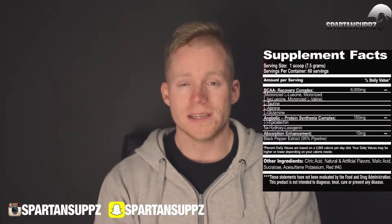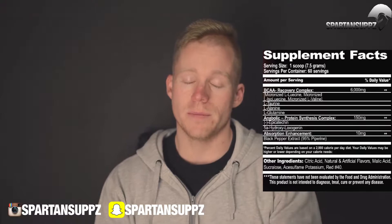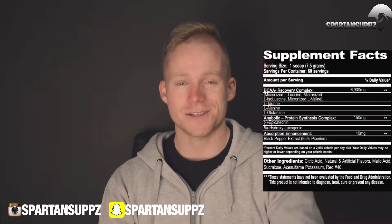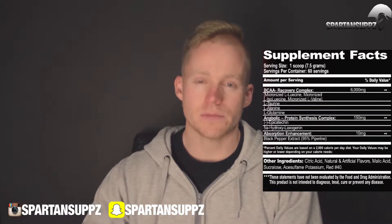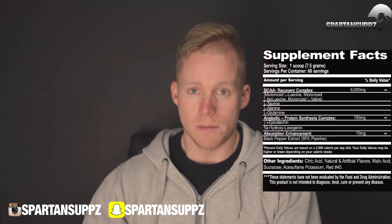What BCAAs do is tell your body to stop breaking down muscle tissue and start building it back up. They stimulate muscle protein synthesis — so you're going from catabolism, which is breaking down muscle tissue, to anabolism, which is building it back up again. This is a critical signaling process, and a big part of training is to break down muscle tissue and tell your body to build it back up again.